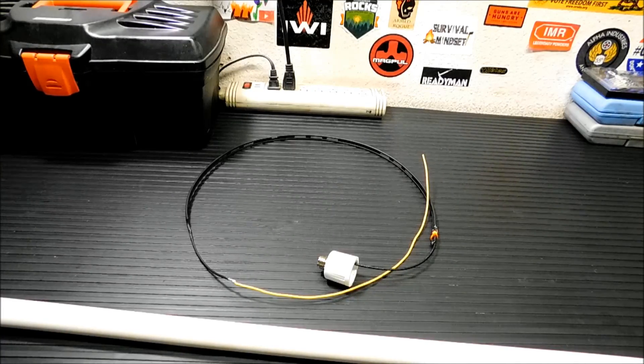You can buy these off eBay. They're in the range of — I actually have the receipt — $39 with shipping. For a dual band ham radio antenna that's going to look like this when it's finished and work very, very well, that's a really good price.